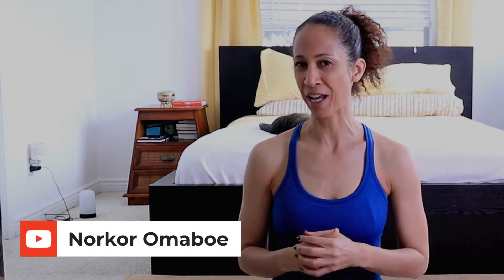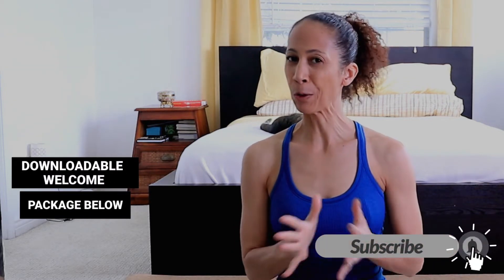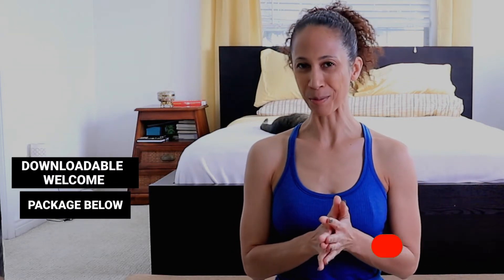I'm Noko Emarbo, and I want to invite you right now to subscribe to my channel and like this video. And if you are new to yoga, you can grab your downloadable welcome package in the description below.